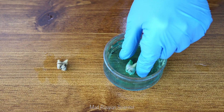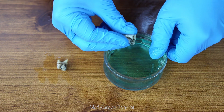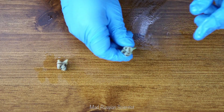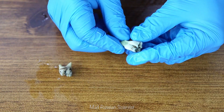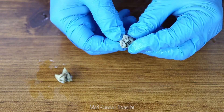Now let's see the tooth that was in mouthwash for two weeks. It's very slippery — way slippier than the one that was in water. And right away I can actually see that this tooth is way wider, significantly wider than the one from the water. And obviously way slippier.